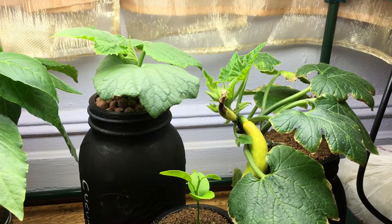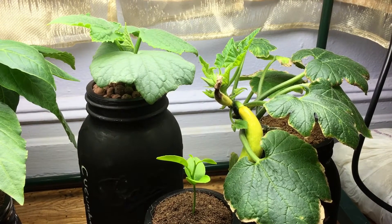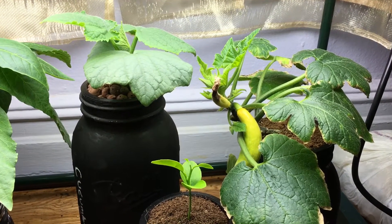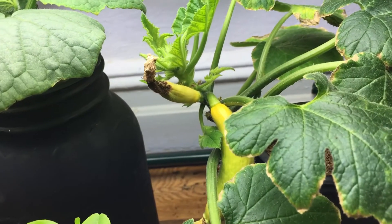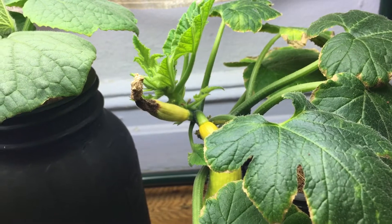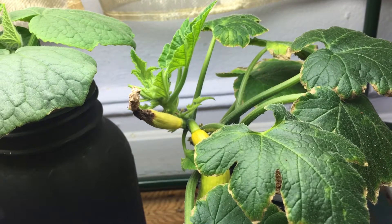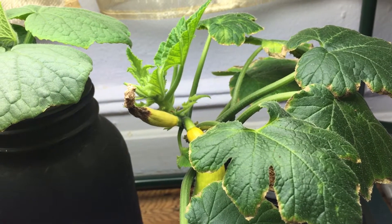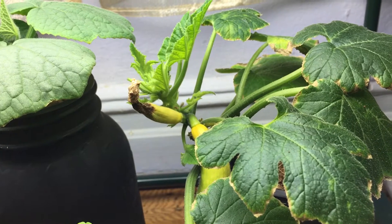Hey everyone, welcome back to my garden. Today I want to update you on a couple of my plants. First, let's talk about the squash plant. Some of you remember we hand pollinated this plant indoors using some pollen that I saved in a little jar, which was stored for about two or three days before the female flower actually opened up and blossomed.